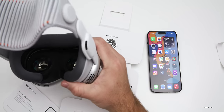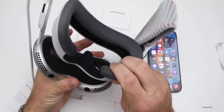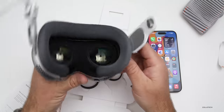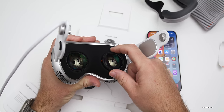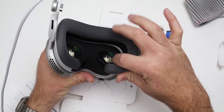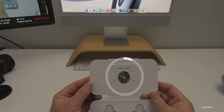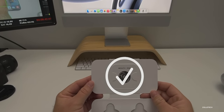Now let's go to the back of the Vision Pro. I'll take off the back strap — one thing to mention is the light seal is magnetic and easily pops off, so you have to be careful to pick it up from the metal itself. Taking off the light seal, we place the optical inserts in — they're magnetic. There we go. Now with the inserts attached, I place it on my face.